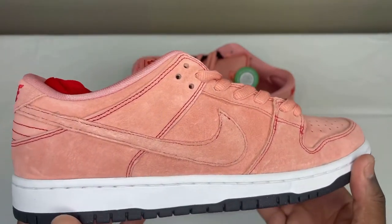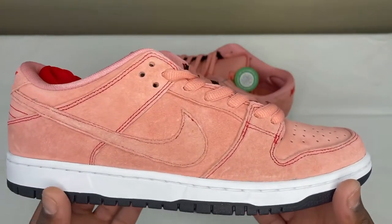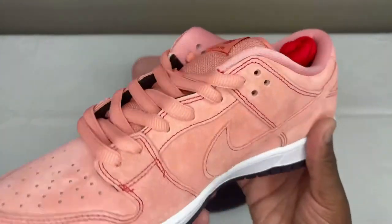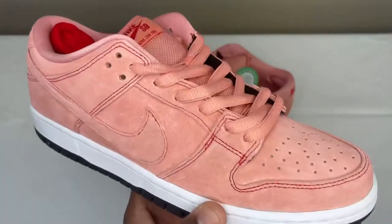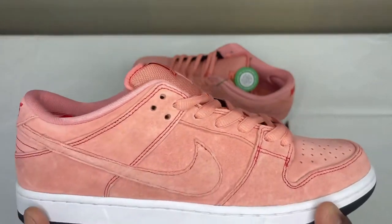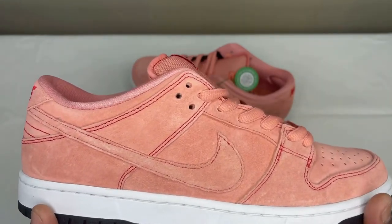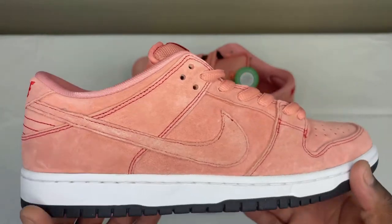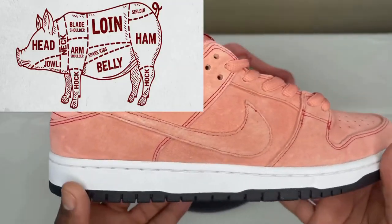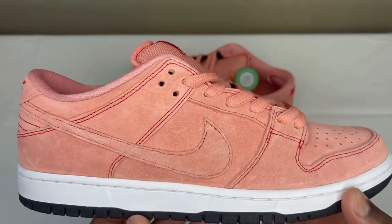I really wish you guys could see this — the camera is definitely not doing this any justice, but this right here is definitely nice. If you're not familiar with this silhouette, this is the Nike SB Dunk Low Pro Pink Pig. The name pretty much says it all. The concept comes from I think it was the 1971 Le Mans Grand Prix — Porsche debuted one of their cars, I think it was the 917/20.